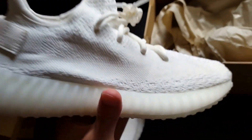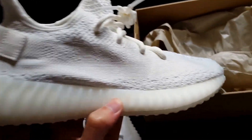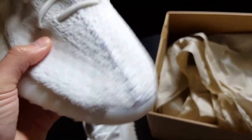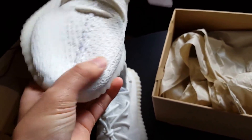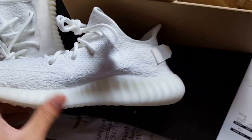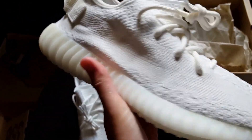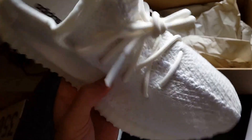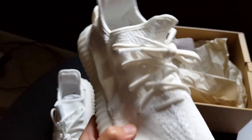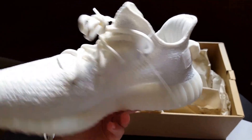Here it is guys — the Yeezy 350 V2 Boost cream white colorway. I already did a shoe review on this but I'll talk about it a little more. This material here is a Primeknit material — it's a thicker Primeknit though, that's why it feels a lot more rough, which is pretty consistent with all the other 350 V2s. Even the Breds had it too. It's just a little thicker — it has more layers than some of the NMDs and Ultra Boosts do.